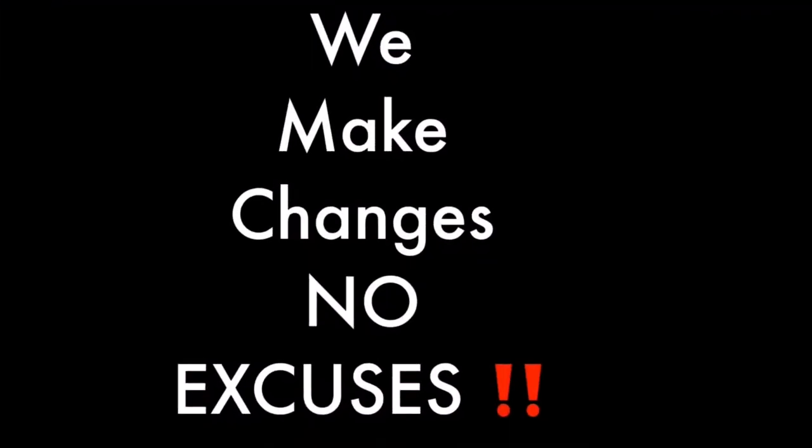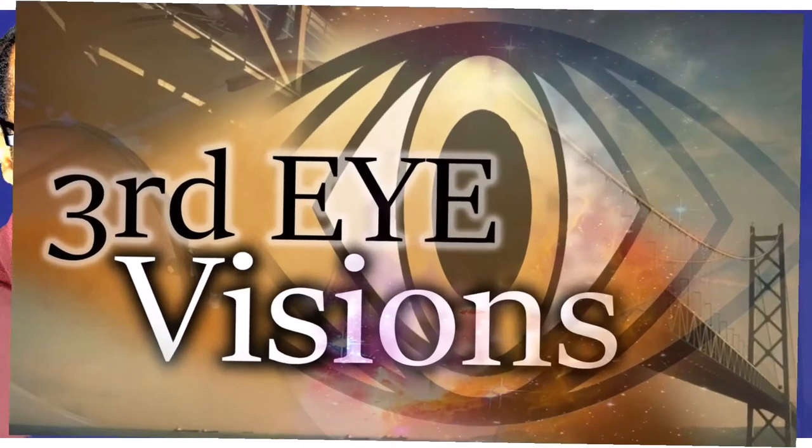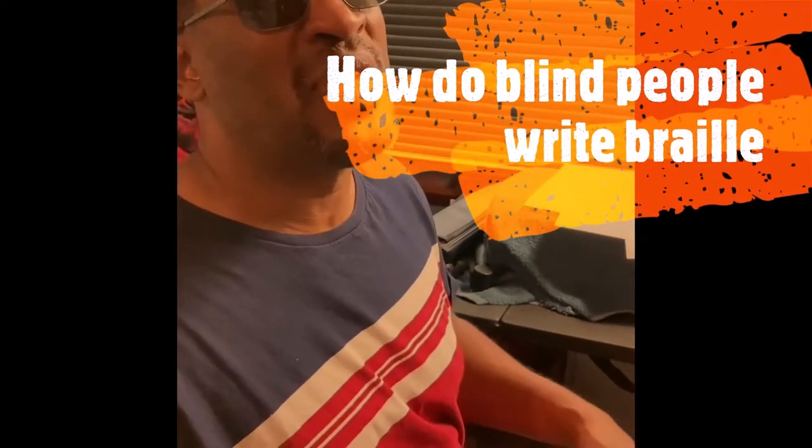That's right, we're on live. We're going to get this thing done one way or another. What's up, y'all? Welcome to Third Eye Visions, where we motivate the blind, stimulate your mind, and welcome all kinds.